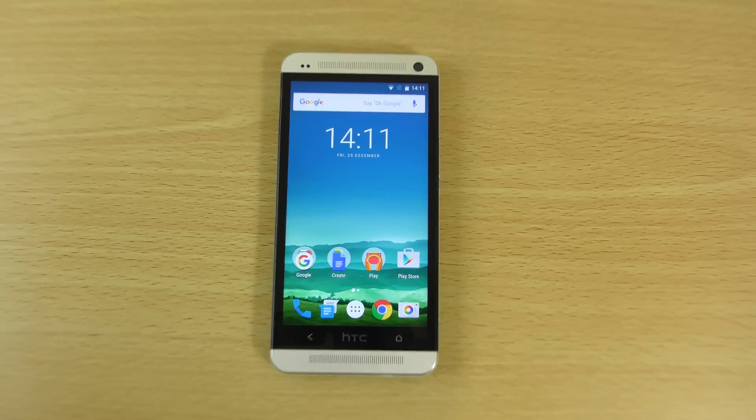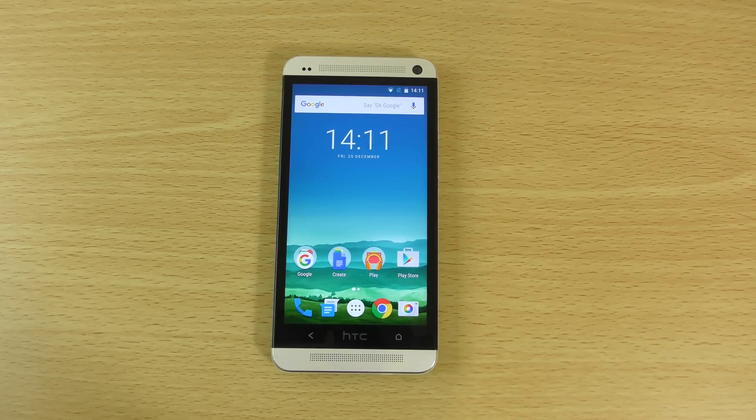But yeah, just a quick little video here checking out Android Marshmallow on the M7. Hope you did enjoy, and I'll see you in the next one.